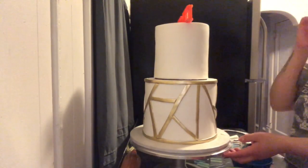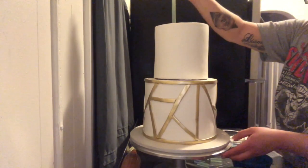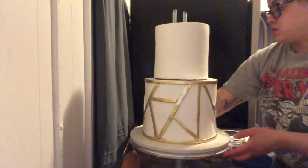Now I'm just using a regular wall leveler. I like using these when I'm stacking tiered cakes just to make sure everything is straight and leveled.